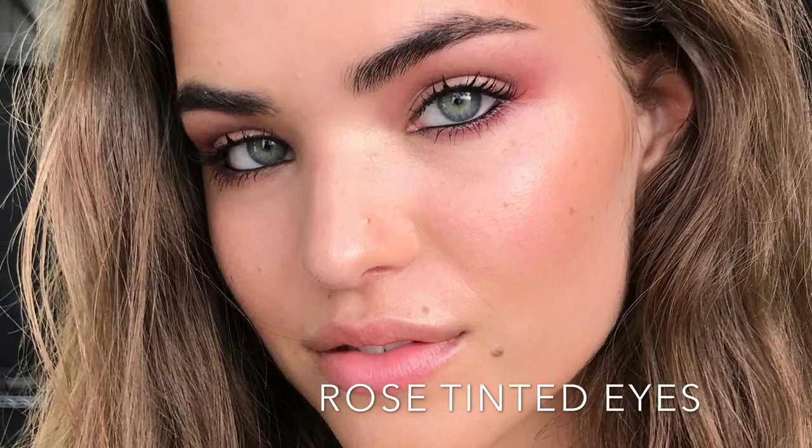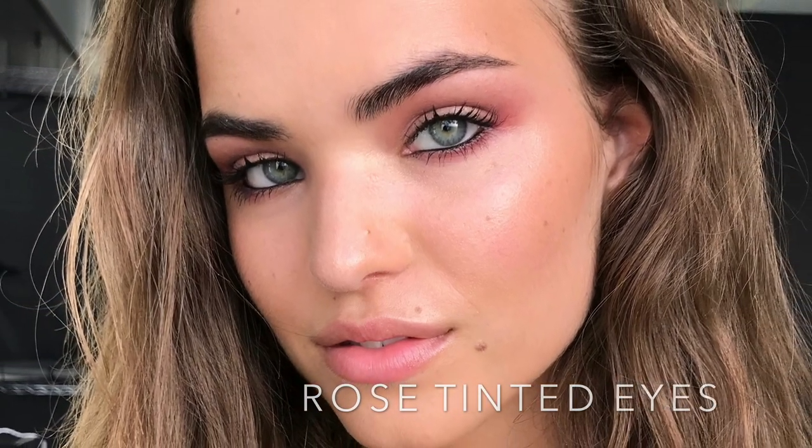Hi everyone, welcome back to my channel. Today I'm going to show you how to get this beautiful rose tinted eye look with the gorgeous model Robin.